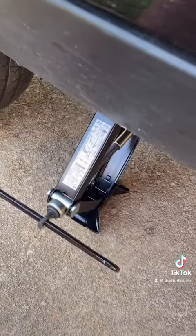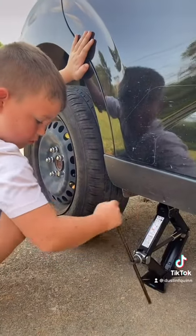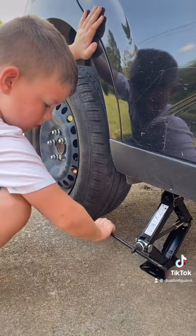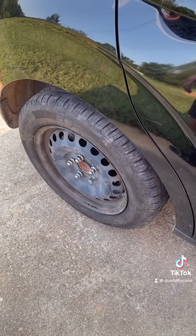Alright, time to let the car down. That's right. Work, boy — if you want to eat, work. Bam, it's on there. Whew.